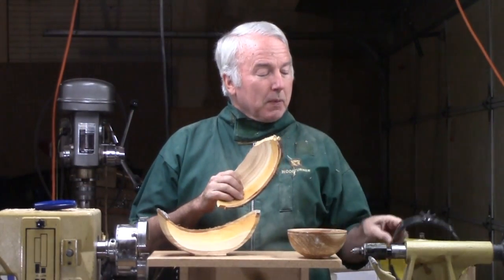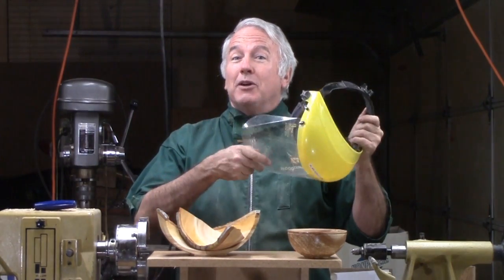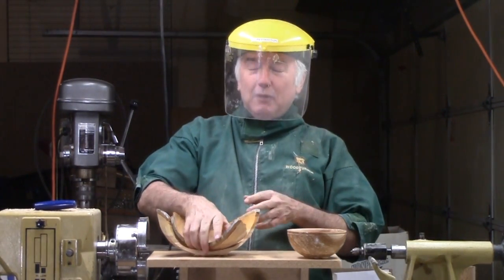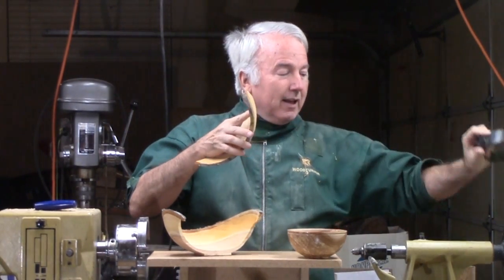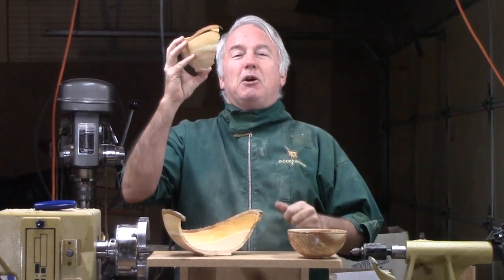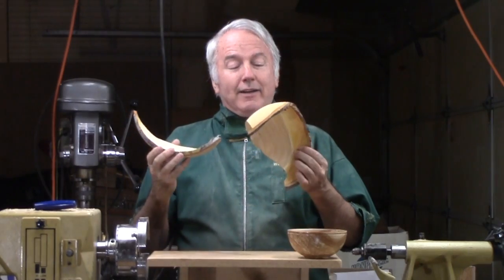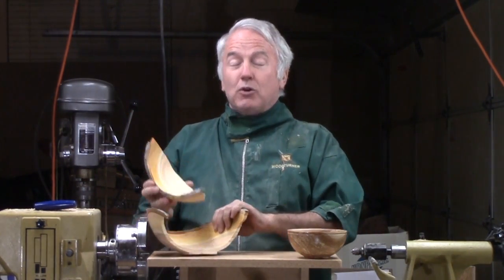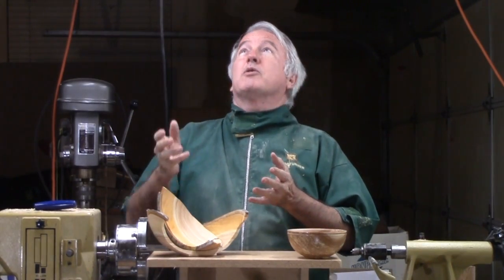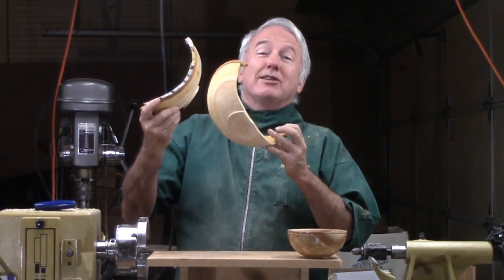Next thing I knew — fortunately — one thing I do harp on is the face shield. Big whack to the side of my face shield. So I reinforced my resolve to always wear a full face shield. I looked at the video and wondered if I was going to show it, but it turns out that green wood also sprays water, so my cameras got fouled with shavings and water. So I can't even show the accident.